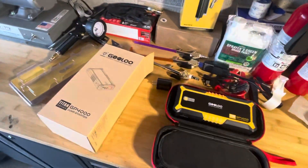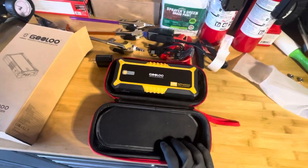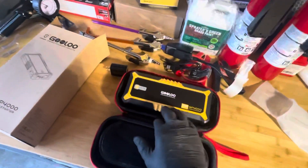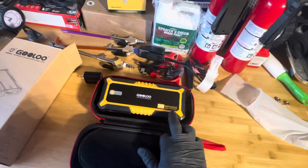Again, Gulu — thank you. Check them out. I should have their link down in the descriptions if you're interested. This is the GP4000. I think they have some smaller ones if you're not looking to spend this much, but I believe there's even one that's higher than this one if I'm not mistaken.